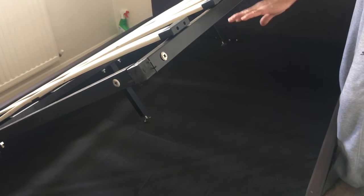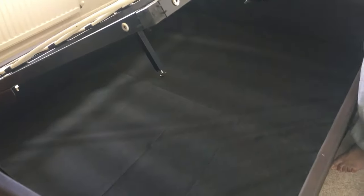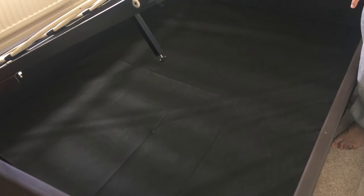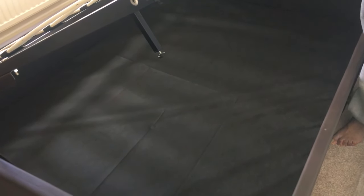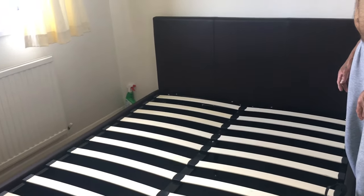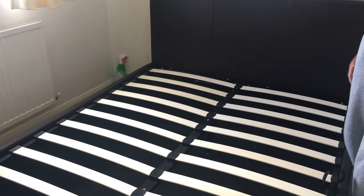You can store whatever you like in here — pillows, books, boxes, luggage, anything extra. You have a storage depth of 30 centimeters. On top you put a mattress and that's it — your bed is complete. Thanks for watching!